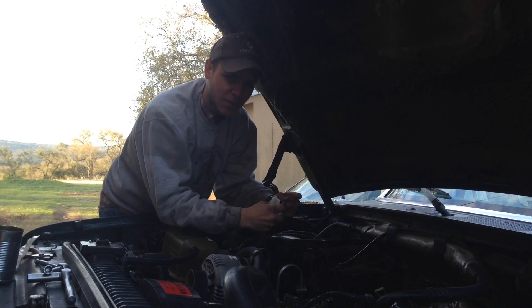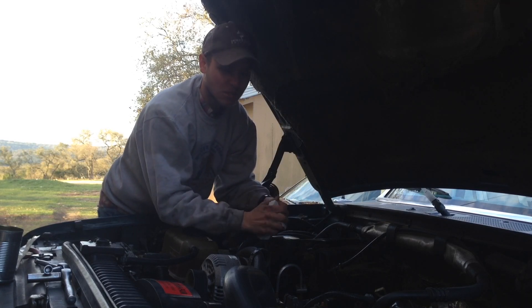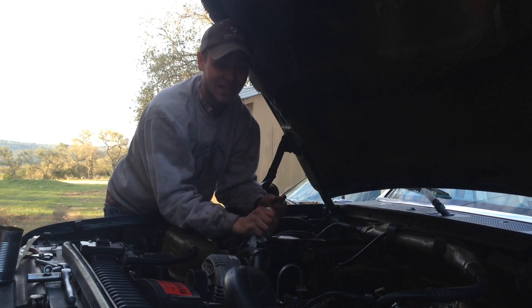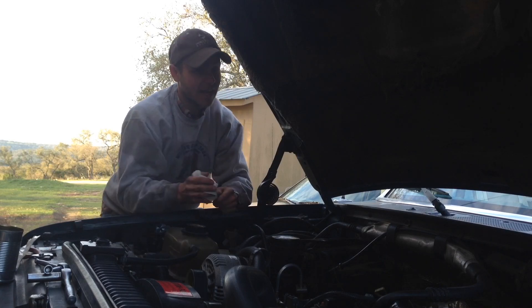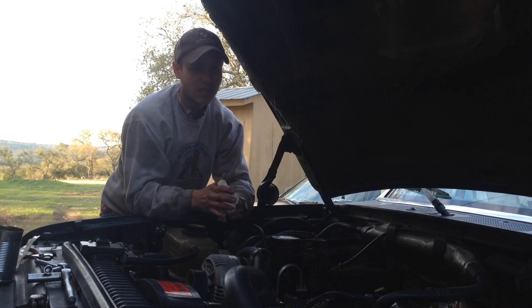Hey folks, how's it going today? R&D Diesel back, and if you guys keep up with my channel you know I've already replaced my glow plugs in the past, but you can see I'm doing it again. I realized I had so much fun doing it the first time I thought — well, not really. Turns out the glow plugs I put in — if you watch that video where I replaced my glow plugs — you'll see the problem.